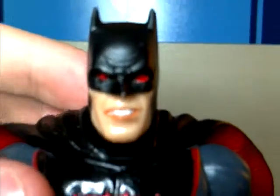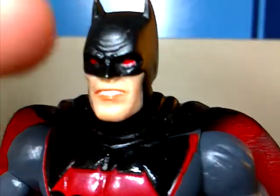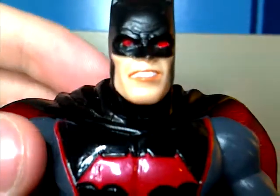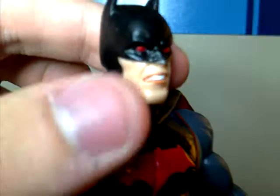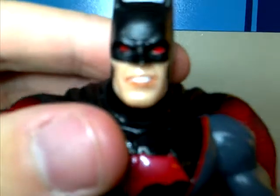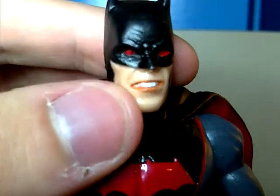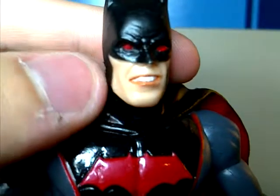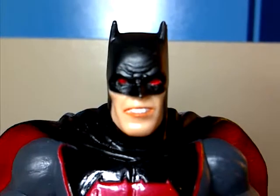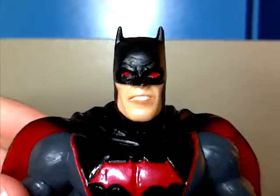He has this really crazy look on his face. He's got red eyes instead of the white eyes inside the cowl. He's got a squared-off chin, a very light, pale skin tone. If you'll focus, you can see he's gritting his teeth — white teeth — and he also has these brown lips. I'm not too big a fan of the face; I don't really like it, but it looks okay I guess.